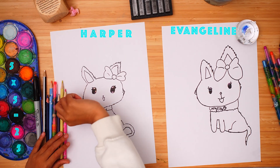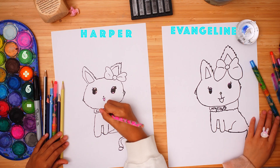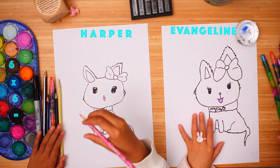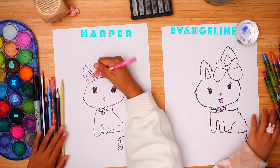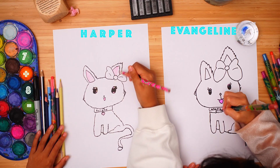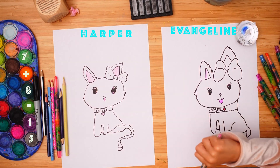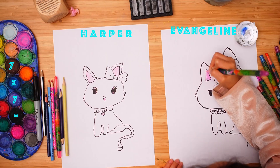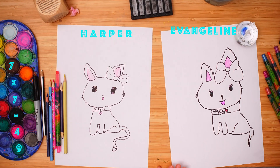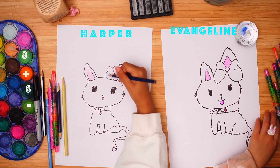Get the pink colour in the mouth and colour in the heart here. And colour in the inside of the ears. Get your dark blue and colour in the ribbon.